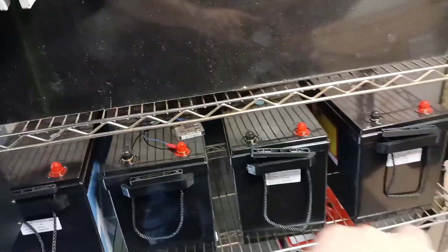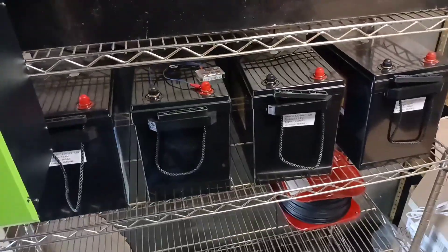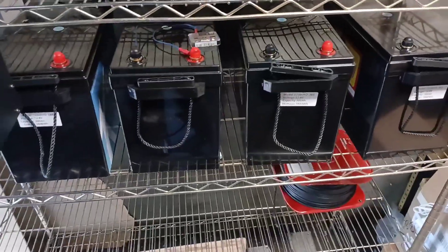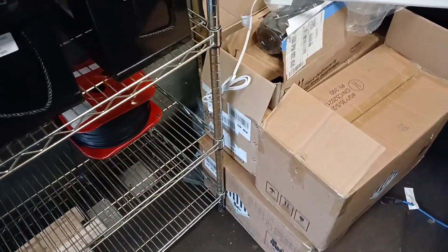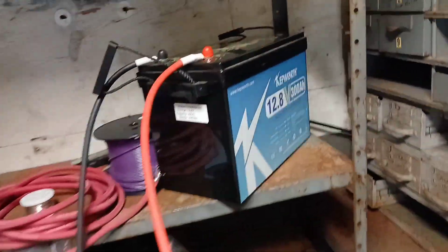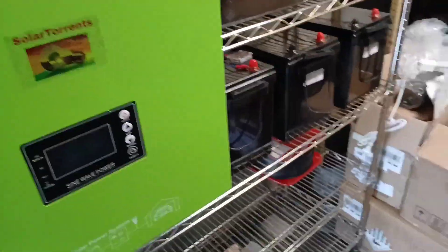We're going to have four batteries in a string in series for 48 volts. I'll be making up jumpers jumping across. I ordered eight, got seven — one is lost in shipping. If I have to, I'll use the one I tested first, but I wanted them all to be the same batch. I don't think that'll matter too much.